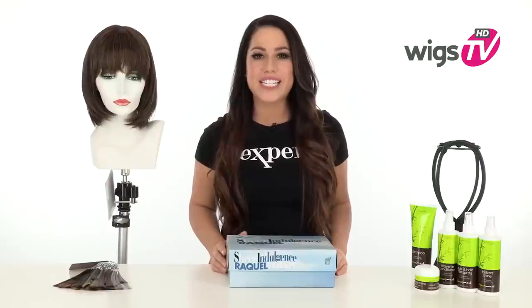A classic cut that's anything but boring. This style by Raquel Welch gives you that nice bob length with a full bang. It also has a monofilament crown for a natural appearance.